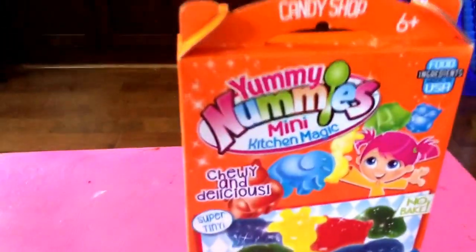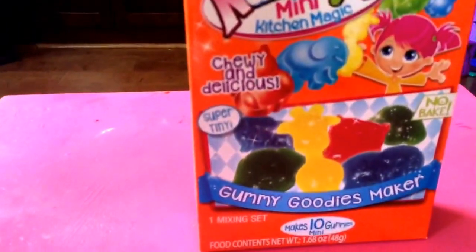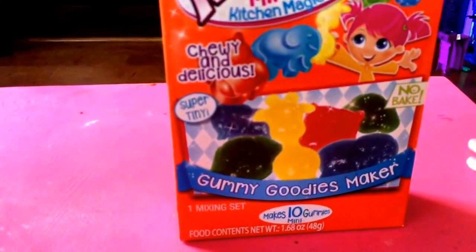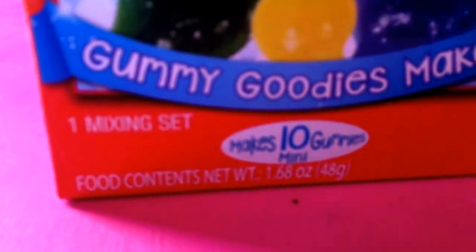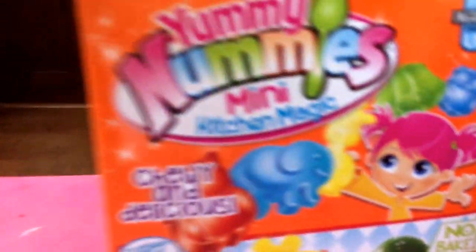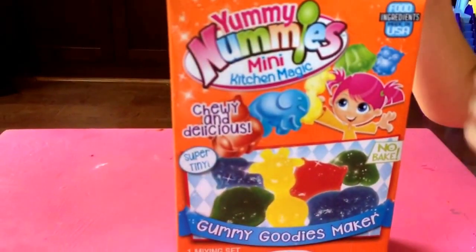So today the girls and I are going to try out Yummy Mummy's Mini Kitchen Magic and we're going to make some gummy goodies. It says that it's going to make 10 gummies that are mini, it's no bake, and everything is supposed to be included. So we're going to go ahead and get it opened and see what this is about.